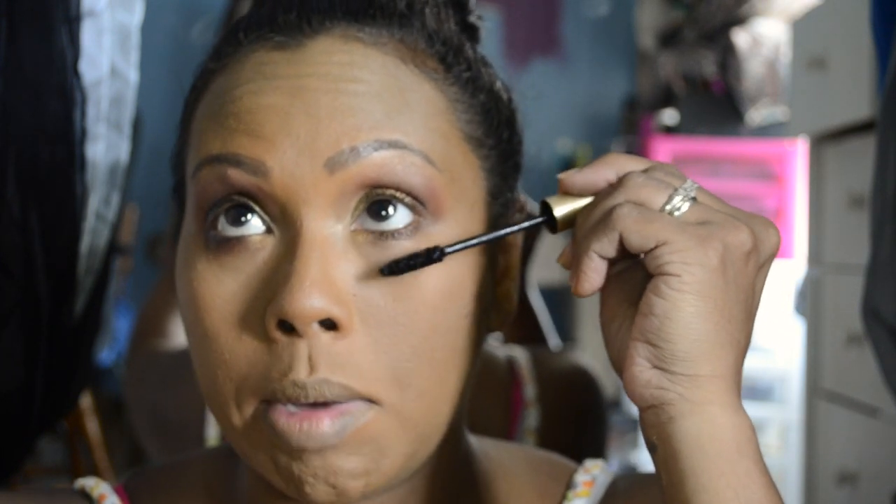My first coat was my Better Than Sex mascara, and my second coat I'm going to use my L'Oréal Voluminous in Carbon Black. My favorite mascara is actually my Miss Manga but I'm out of that, so back to the oldie but goodie.